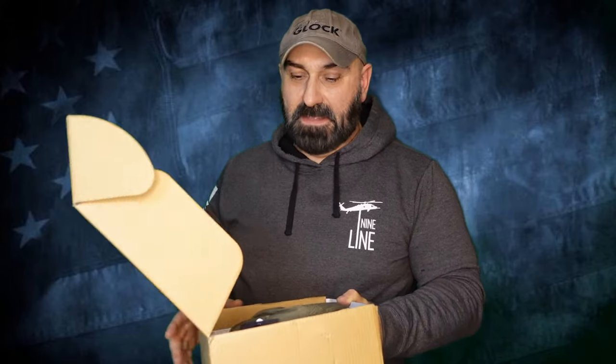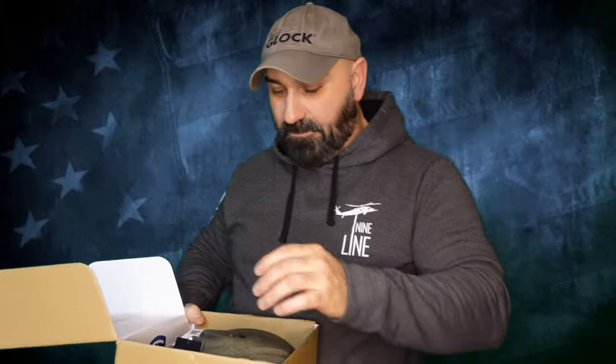In case you didn't see it, the owner and founder, the creator of Shieldbox, has a medic box coming out. You can see a sneak peek there if you watch my video. So here's a quick sneak peek.